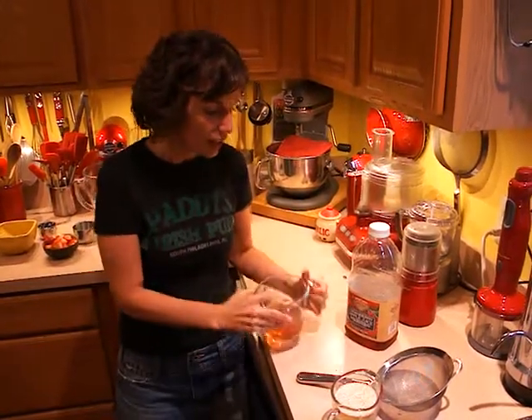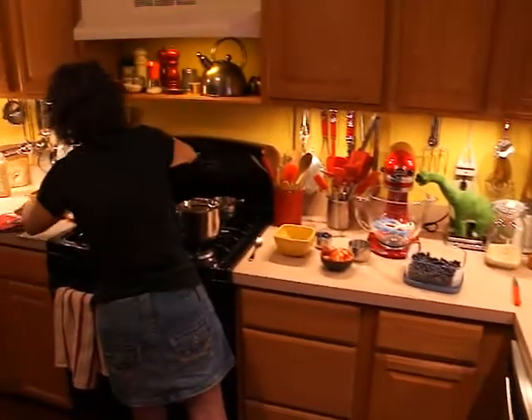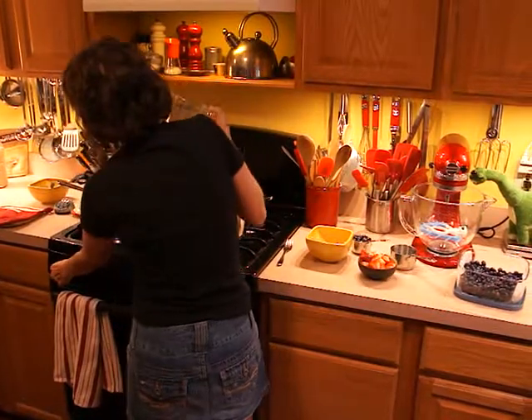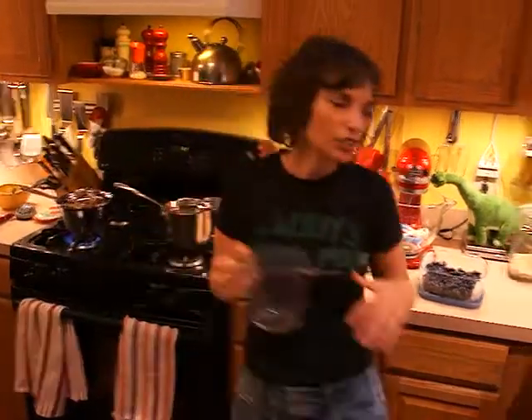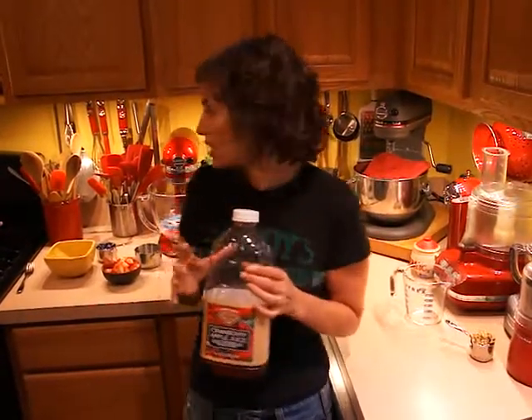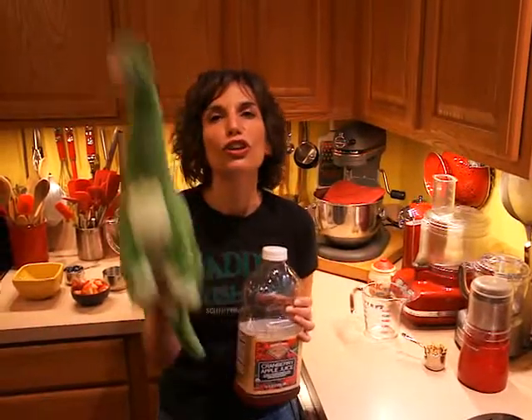I'm starting with my liquid, which is half juice and half water, and I'm just going to get that going so it can start coming to a boil. If you're going to use a fruit juice, I'm going to strongly insist that you use a juice with no sugar added.